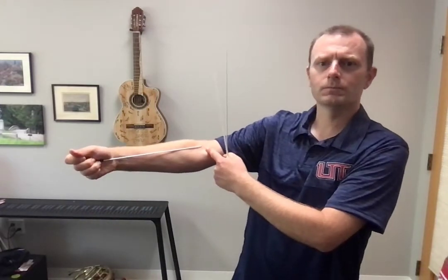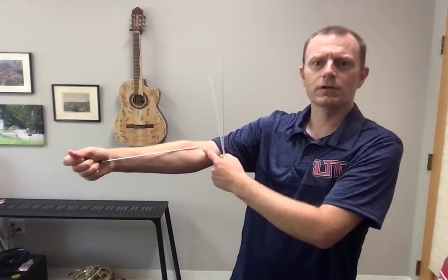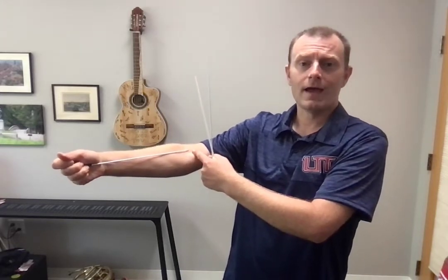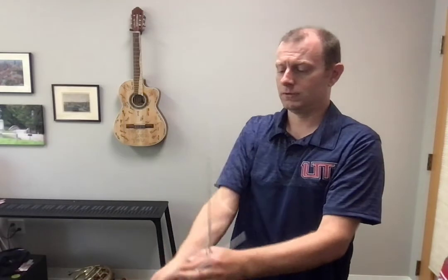If you pull it back this way, you'll see that it reaches to about the elbow. That's approximately the right length for you to have a baton. You can have longer or shorter.